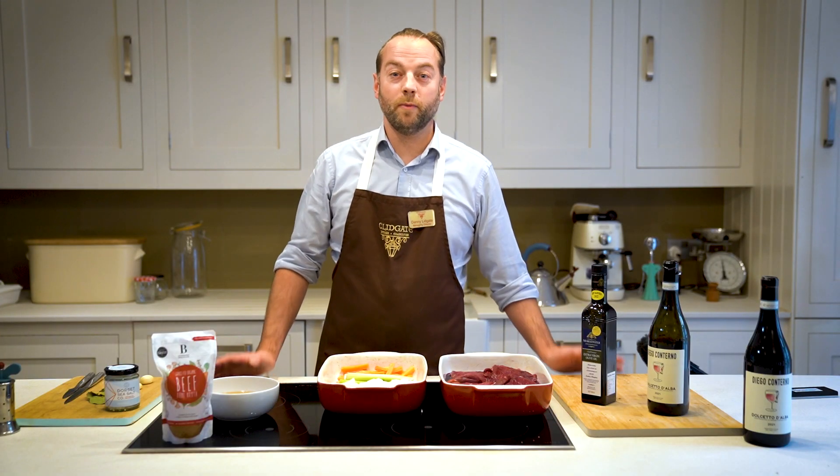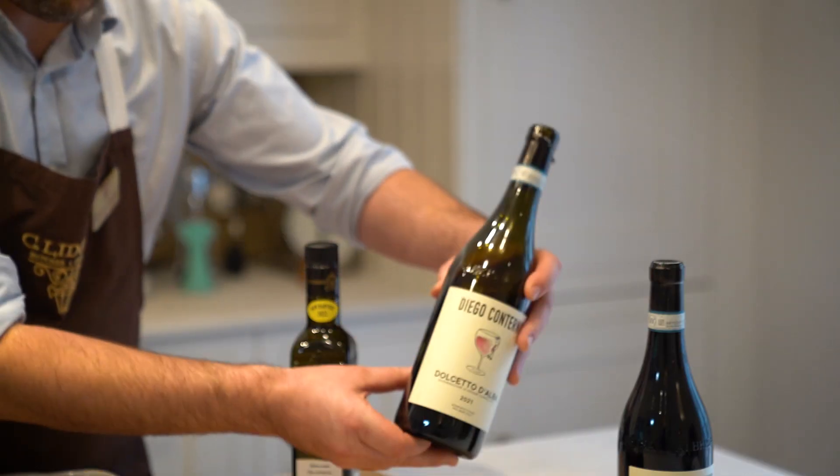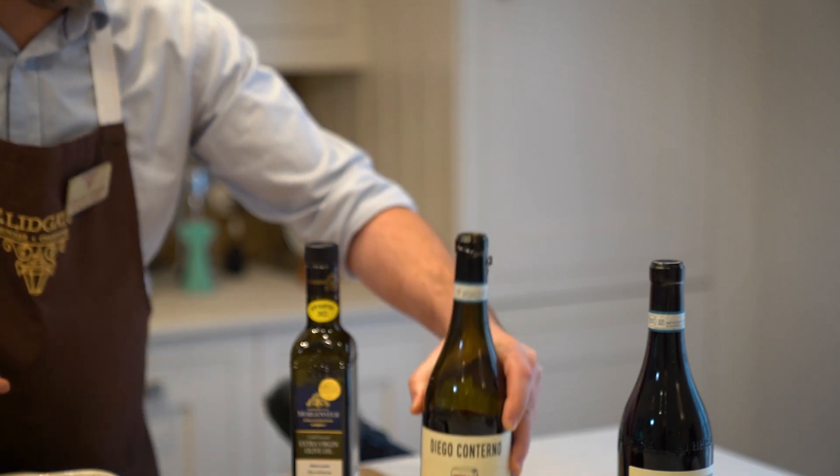Hi guys, today we're going to cook one of my favourite recipes. This is Ox Cheek in a Northern Italian red wine. Slow cooked, it's going to fall apart. The results will be absolutely amazing.